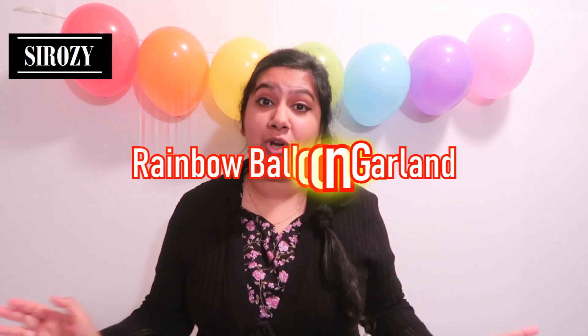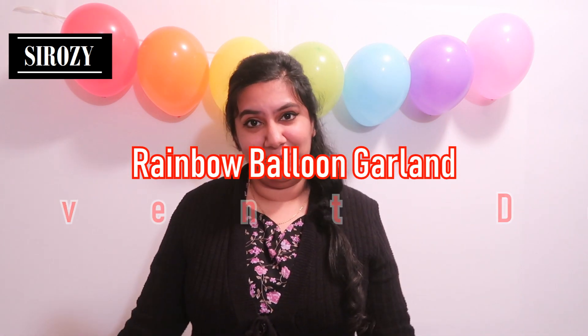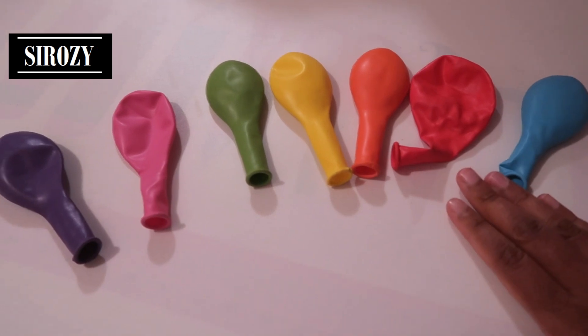Hi everyone! In today's video I'm going to show you how you can make this very beautiful balloon garland very easily at home. You can use this as a party decoration for a birthday party, anniversary, or any other occasion. This decoration is rainbow themed, so we'll be using seven colors of the rainbow.